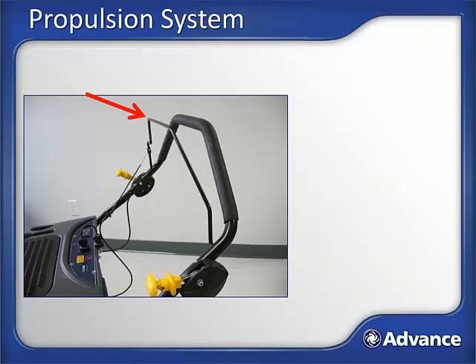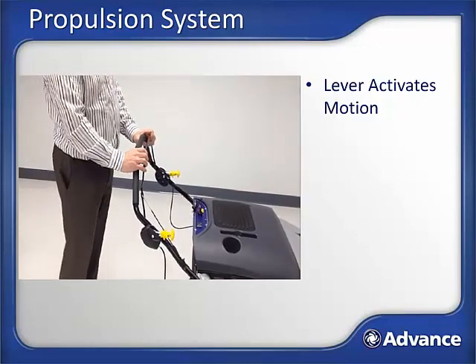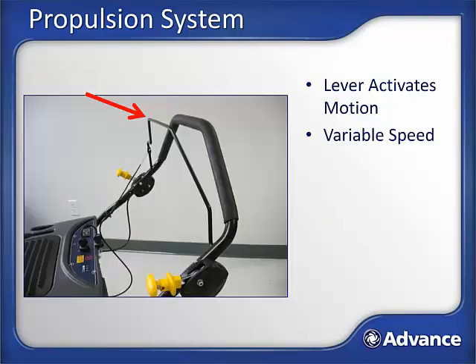Propulsion or traction drive system. The SW900 can be pushed along by the operator, or it can help propel itself, which can come in handy when sweeping up ramps or across carpet. Pulling back on the drive control lever will engage the propulsion system. The machine uses a slip clutch type system, so gradually squeeze the lever to engage the amount of propulsion assist you desire. If you grab the lever firmly and quickly, the machine will take off quickly in response. When going around a corner, it is easier to maneuver and turn the SW900 when the propulsion system is not engaged, since the propulsion system works on both wheels and will try to power the machine straight forward.